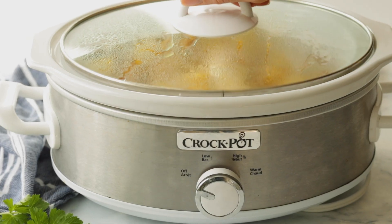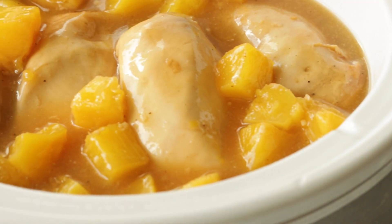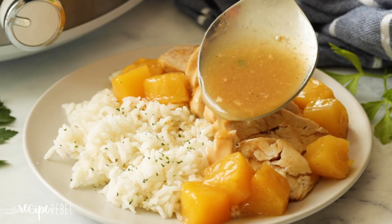Now that our chicken is cooked, it's a great time to open up the slow cooker and adjust any of the seasonings or the sweetness if you desire.